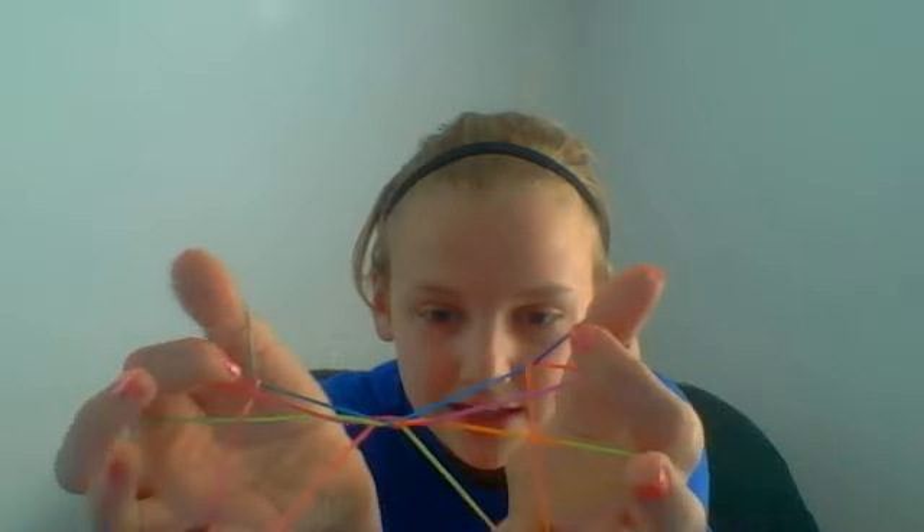And then the string — mine's pink — this string right here that's below the one you just put on, you pull it off. You have triangles right here and right here. What you do is you stick your finger in just like this, then you let go of your finger. Basically you're going to pull this string out, and you let go of your pinky and come up to that, and you have Jacob's Ladder.